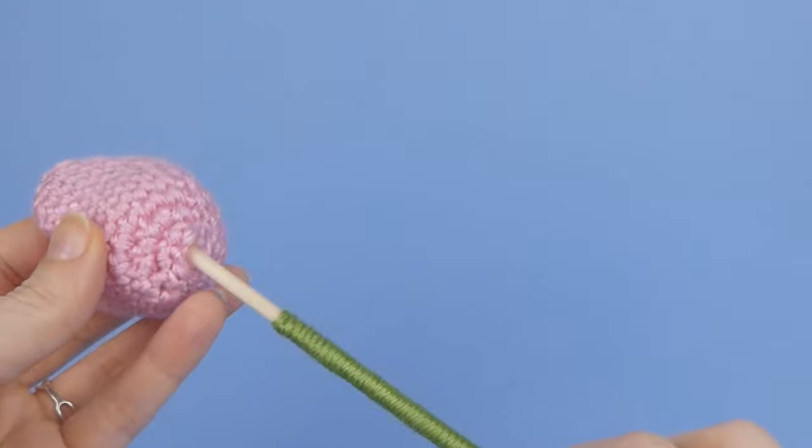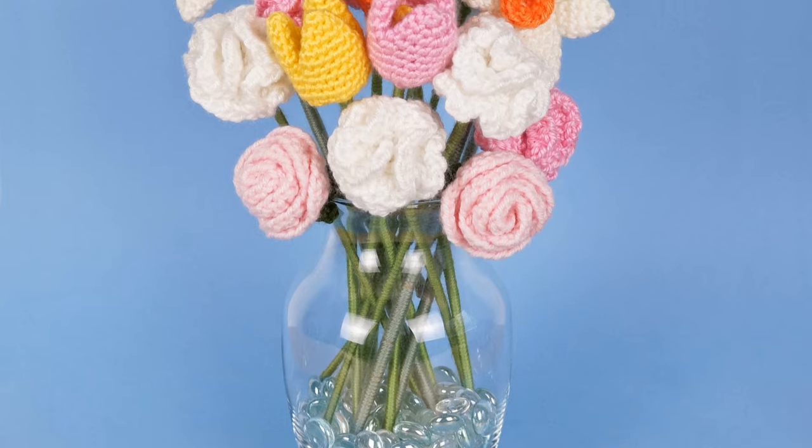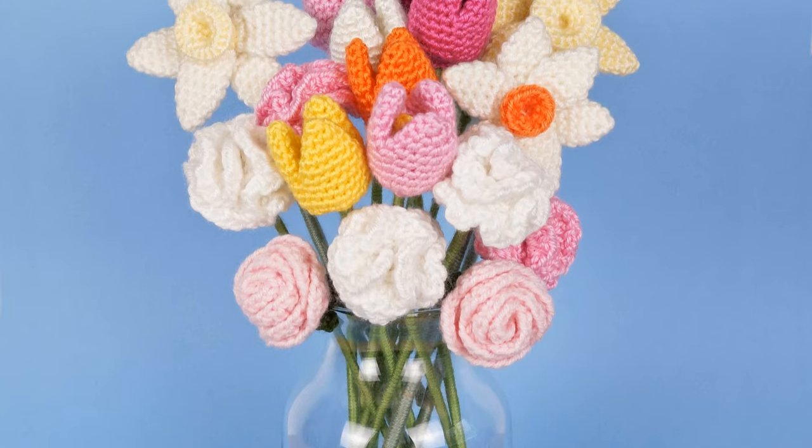Now you have a neat yarn covered stem ready for your crocheted flower. Don't forget to visit planetjune.com for the free patterns for all these crochet flowers.